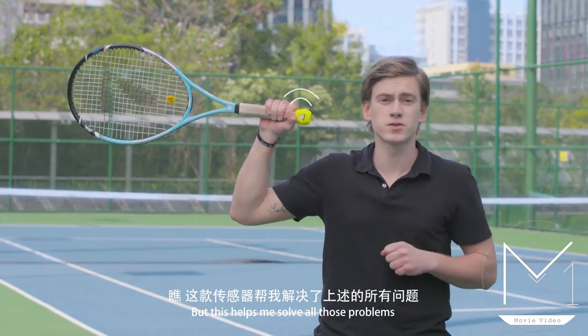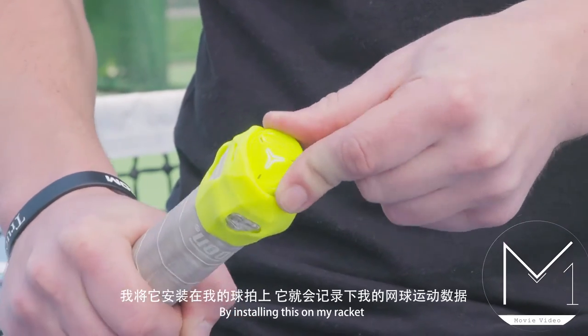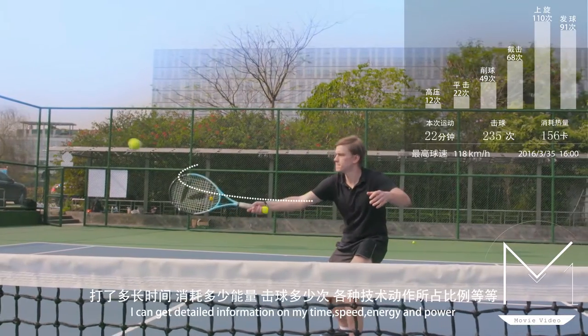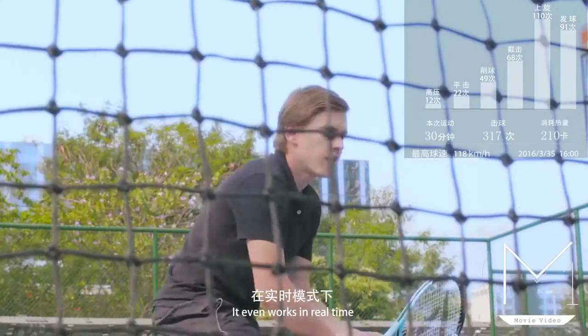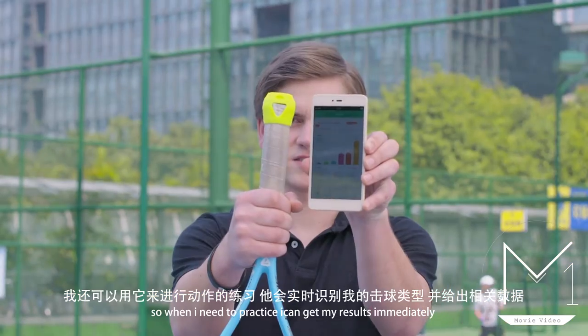But this helped me to solve all those problems. By installing this on my racket, I can get immediate information about my timing, my speed, energy, and even power. It even works in real time, so when I need to practice, I can get all my results immediately.